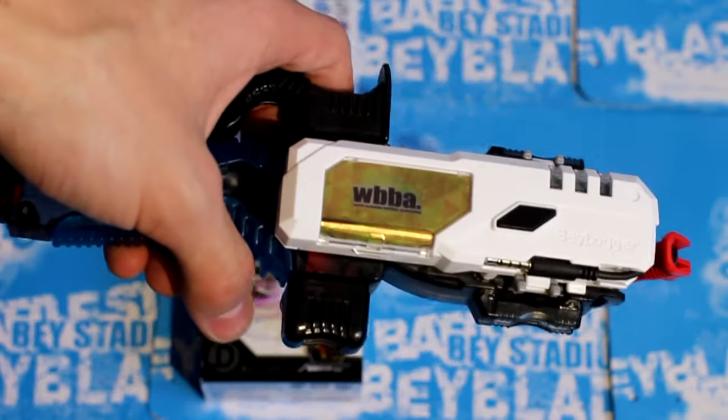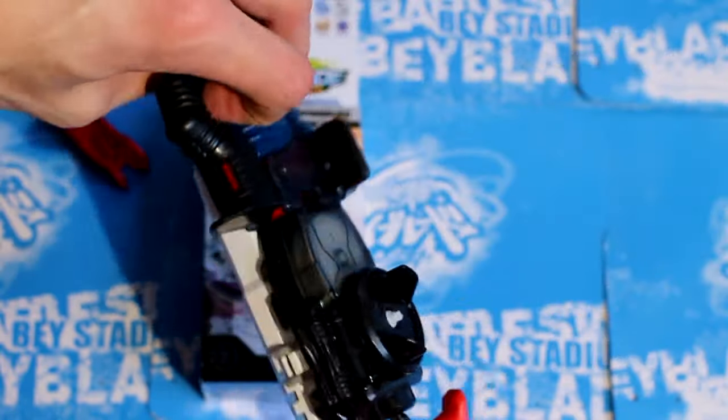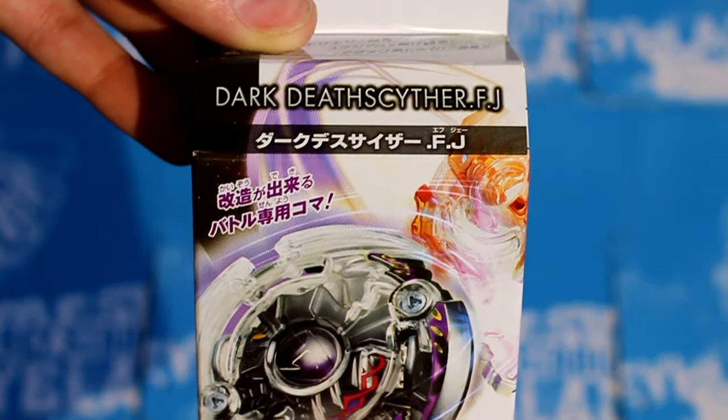I wish I had a black WBO one, but I need to print that off in good quality. Now for the part you've all been waiting for, which is Dark Deathscyther Force Jaggy.